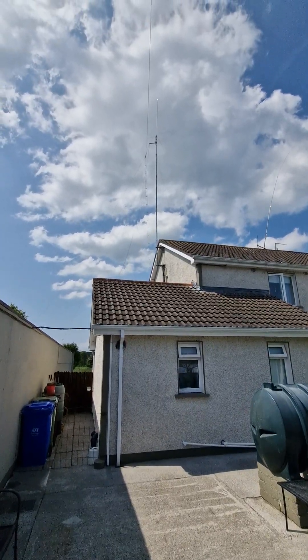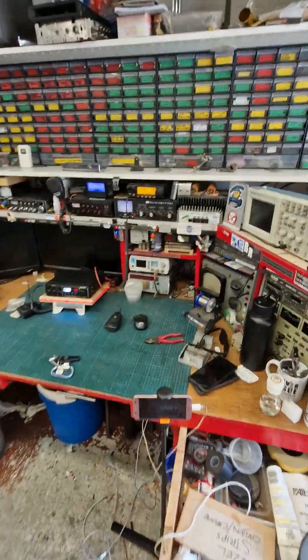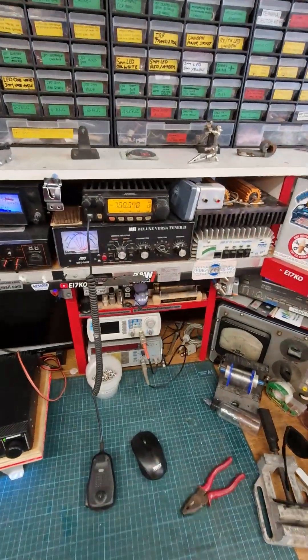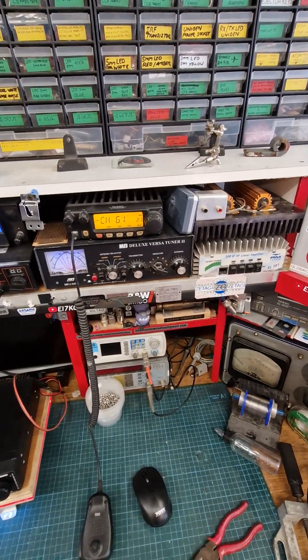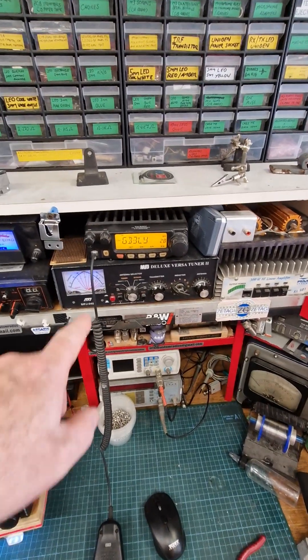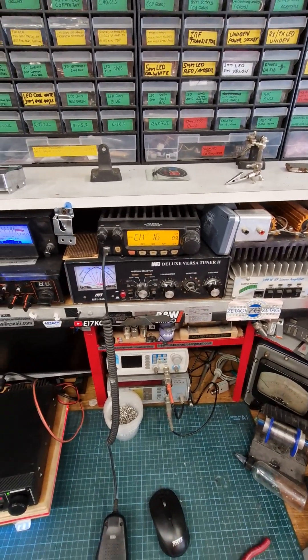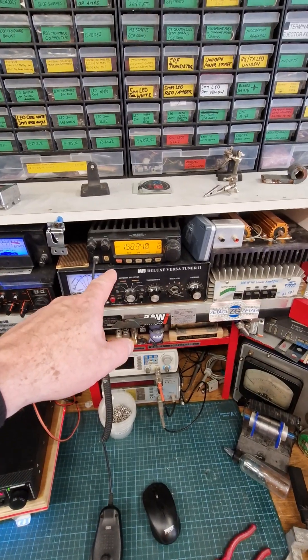So we can switch between that now. The next job — I've done a load of reprogramming of the one upstairs, which takes quite a bit of time on these, so I'm going to make a cloning cable that goes from one to the other and I'll just be able to download the information from the one up in the shack into this one here.